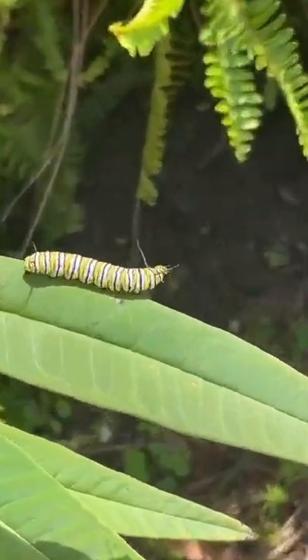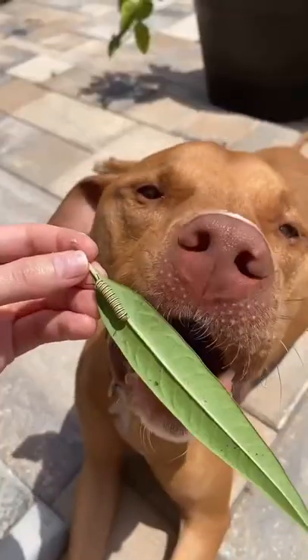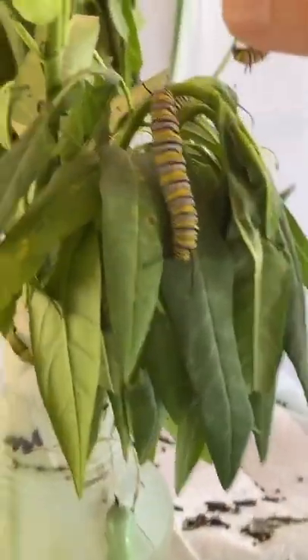Now I come here every day and I try to find caterpillars on it that I can take from the wild and grow them in captivity. Then I'll just bring them over to where we keep the rest of them, pick them up very carefully, and put them with the rest of his friends.